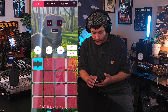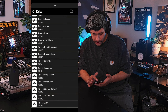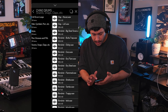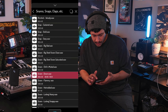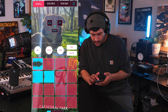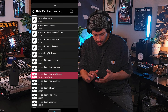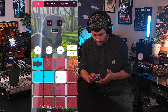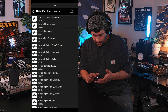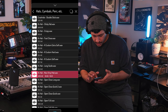All right, so we got a feel of that. Let's start importing some drums. About a kick that works, snare, that works. How about some hi-hats? I'll actually need an open hat. Let's get some good ones. There it is.